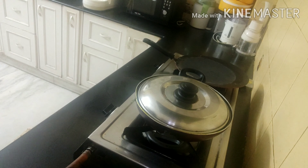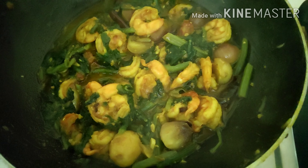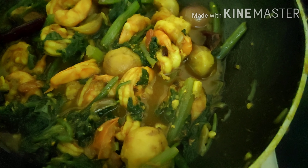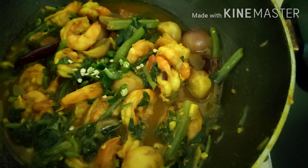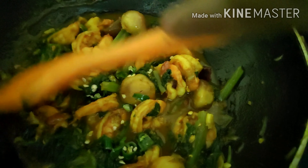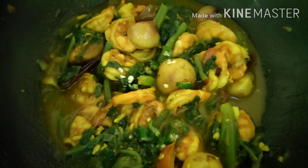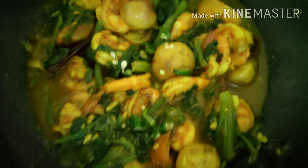After five minutes I'll open it and show you how the gravy looks. Yes, it is done friends and it's ready to serve. One final touch — I will be adding a few chopped green chilies on top. It will not add to the heat but will give a lovely flavor, and the dish will also look colorful.